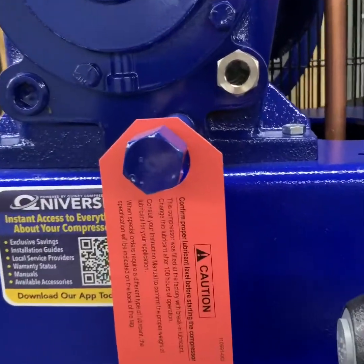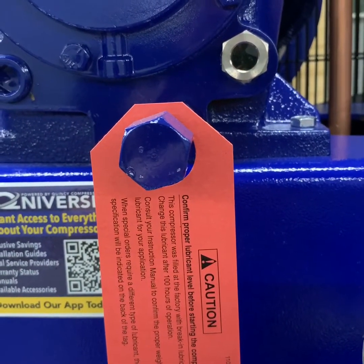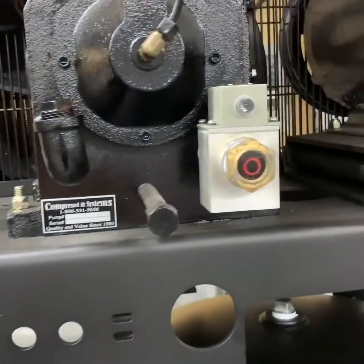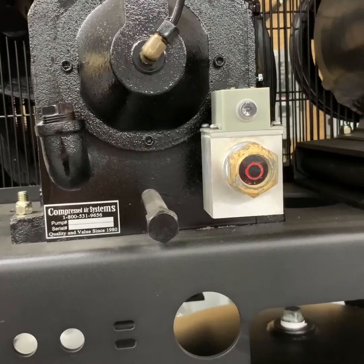When you receive a new Quincy package, the pump must be broken in and break-in procedures must be followed. The package also does not have a low oil monitor or centrifugal unloader. On our package, the pump is already broken in before you receive it, and it includes a low oil monitor.